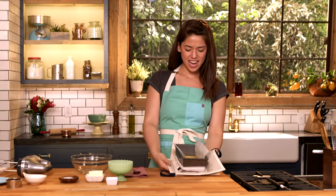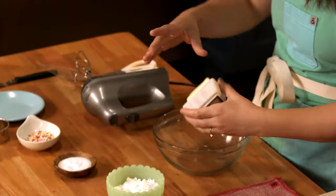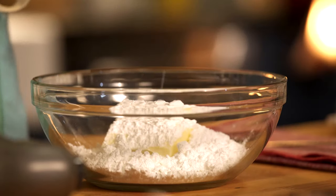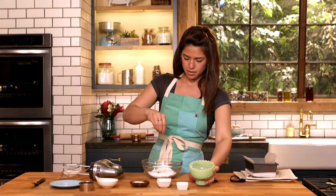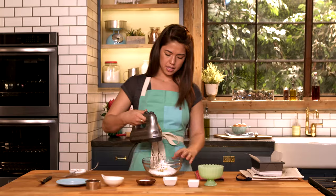My cake is finished and I'm gonna make the frosting now while that cools. I've got some softened butter, some powdered sugar, a little pinch of salt, and some vanilla. I'm just gonna beat this until it's smooth.